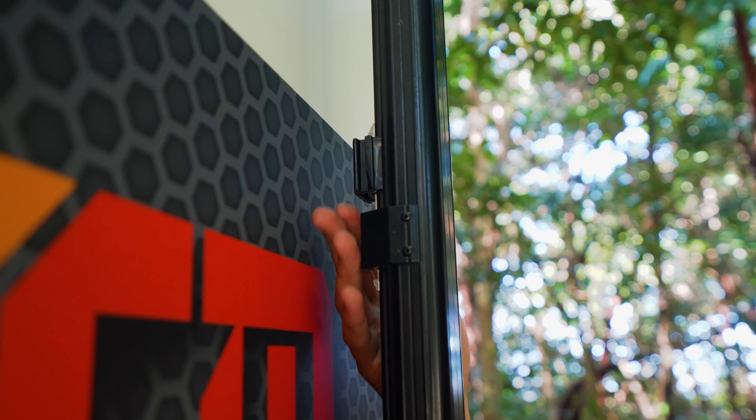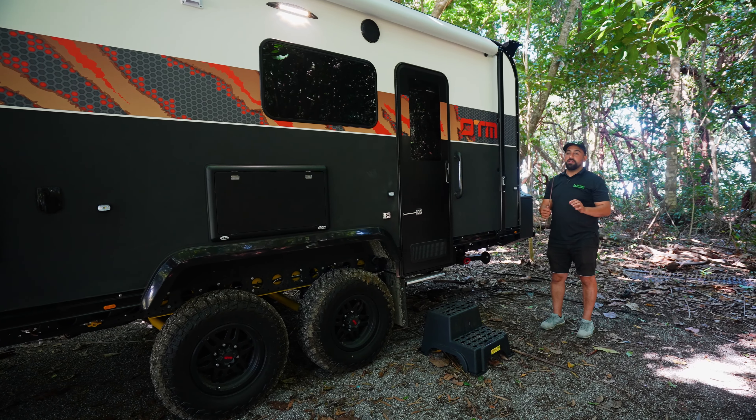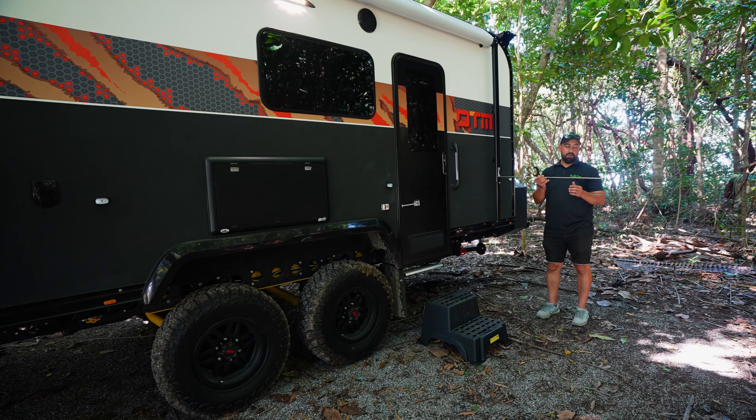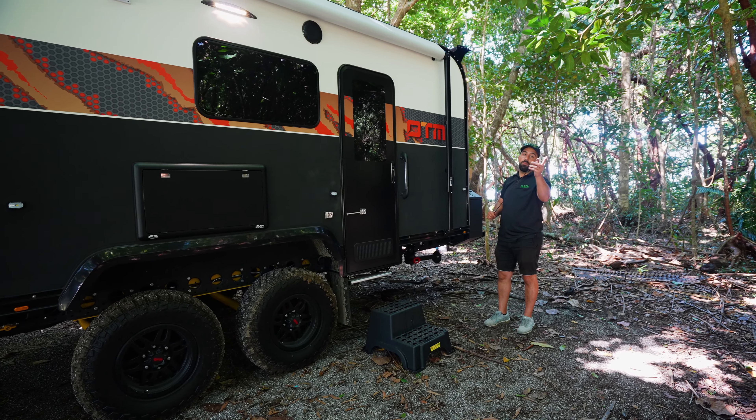You need to push the lock up and undo the roller behind the awning arm. With every caravan, you should receive an awning rod. These are great if you don't have the height — use it to reach up.